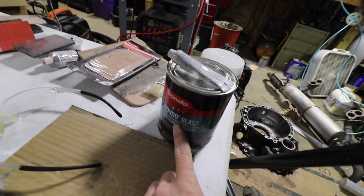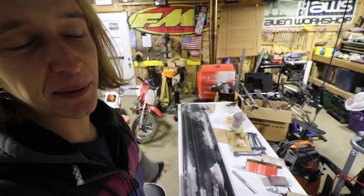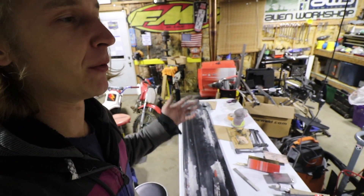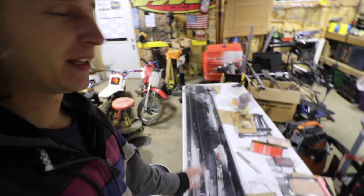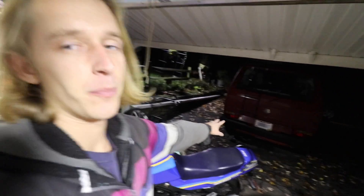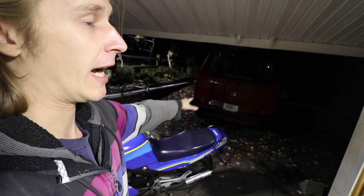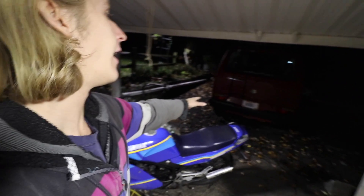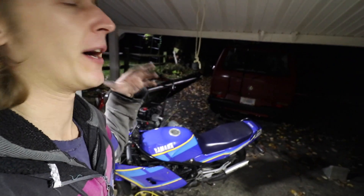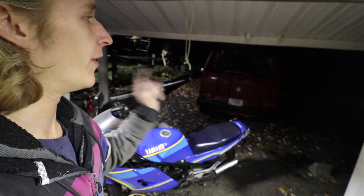I'm hoping my dad will mess with this a little bit because he's super good at bodywork. I'm gonna try to pawn this off on him tomorrow, because I gotta work on the timing on my van. It's gonna be nice out — I gotta get coolant in this thing. I have straight water in it and it's getting cold at night; I don't want it to freeze. So I gotta get on that.